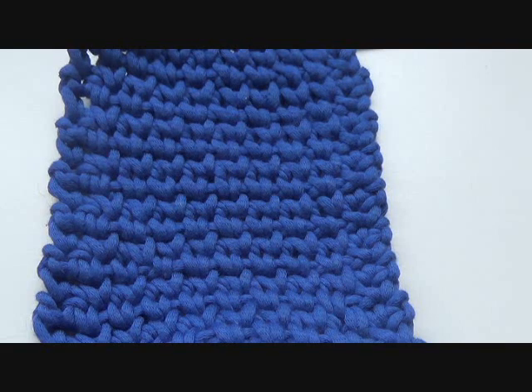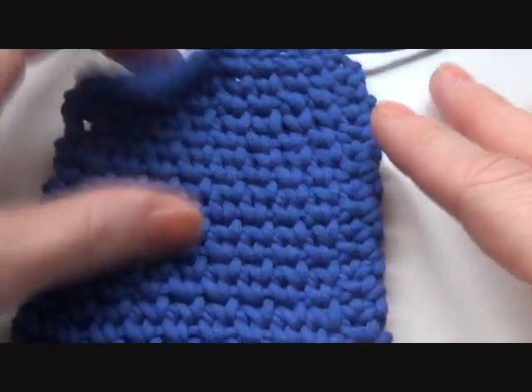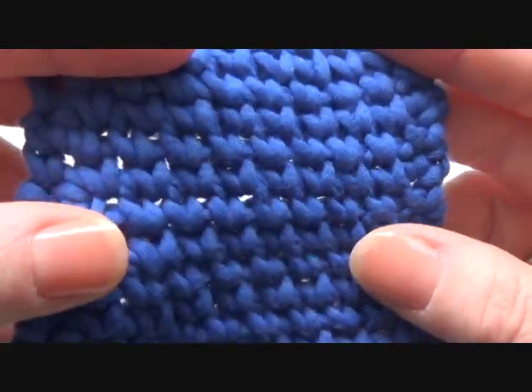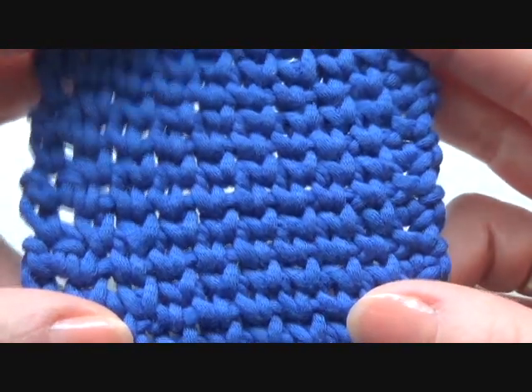Hey there, thanks for watching again. I'm going to show you how you can make this waistcoat stitch. It looks like a knit stitch, but it is crocheted. So I'm going to show you how you can crochet this waistcoat stitch.